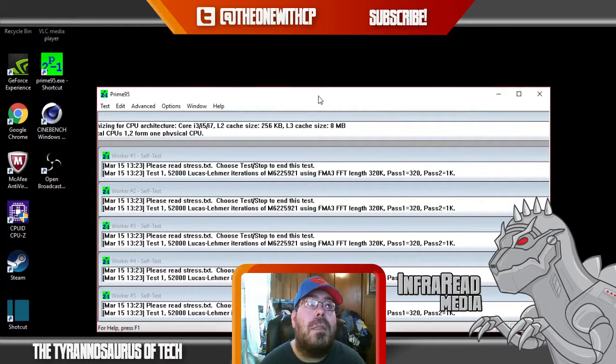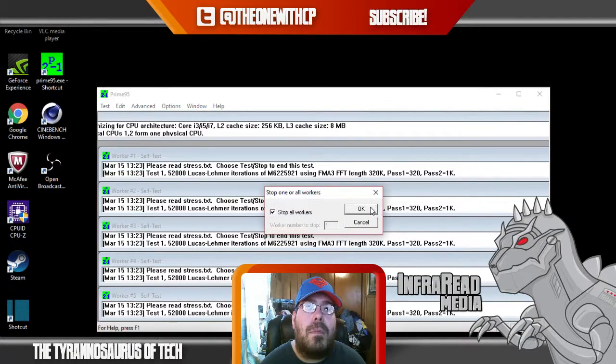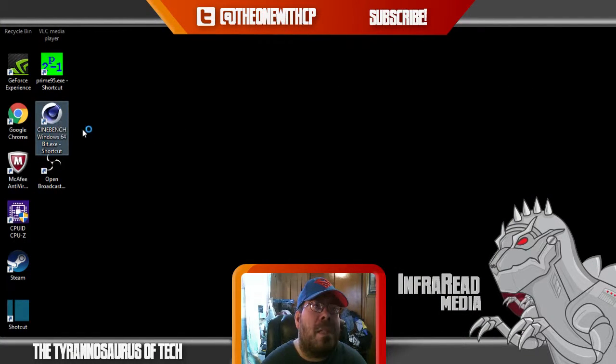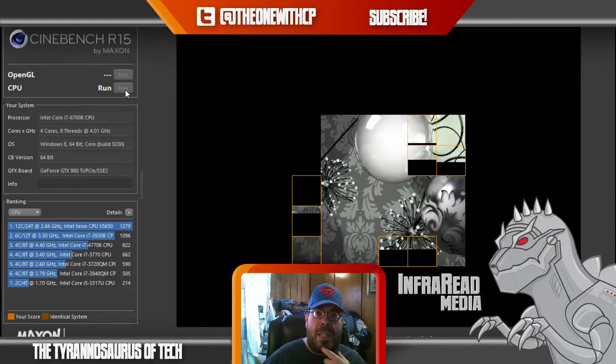We're going to close Prime 95, stop and exit, then open up Cinebench. Cinebench is basically going to give your CPU a score, so we're just going to go up here and hit Run. This is like my fifth time filming this — OBS wants to be a pain for some reason. While this is running, I want you to tell me what you want to see for my channel.